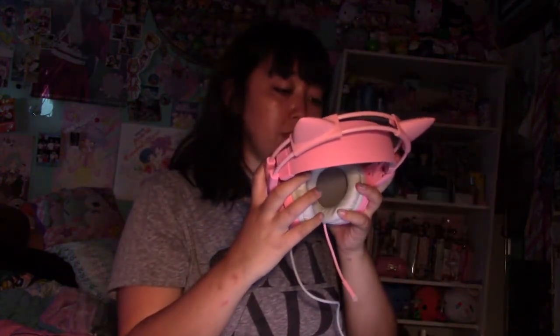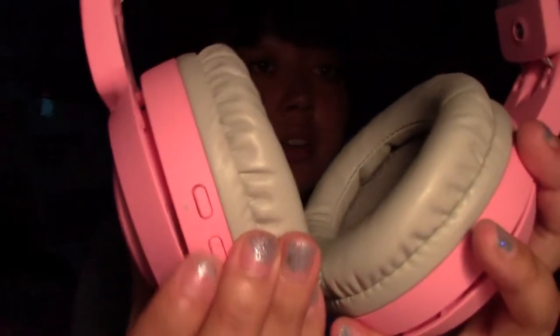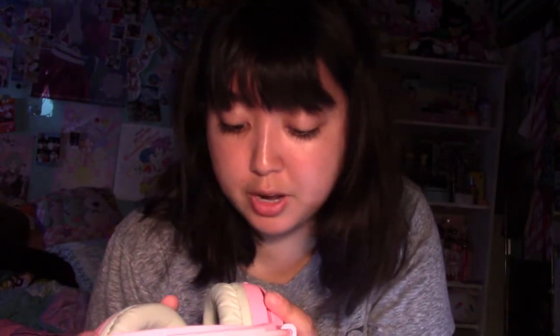Okay, so the volume is on the side — there are options here. It just shows like a V with a vibrating light. If you press it off, it turns off the light.